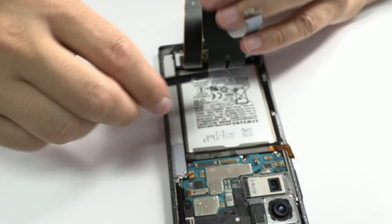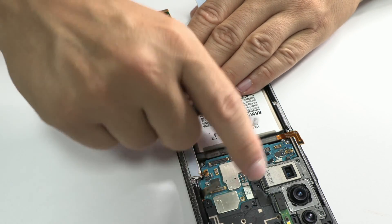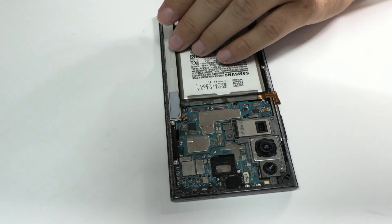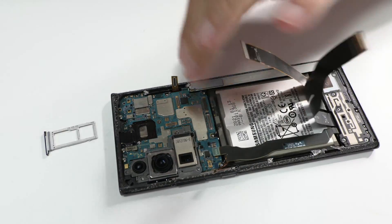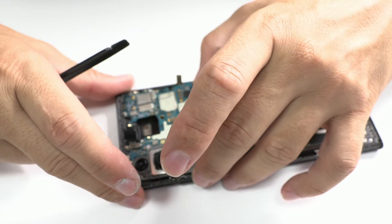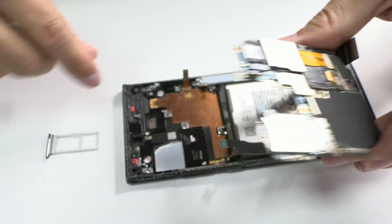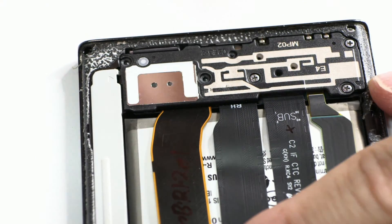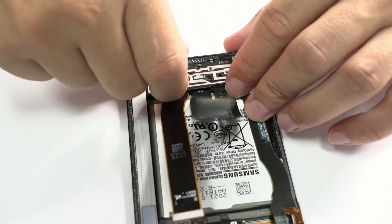Once in front of the motherboard, we carefully disconnect each of the connectors and remove the board for inspection. This moment is crucial as it gives us the first complete view of the potential water damage. The humidity indicator, which has changed from white to red, confirms contact with water. This label turns pink with slight exposure to liquid and red with a larger amount.